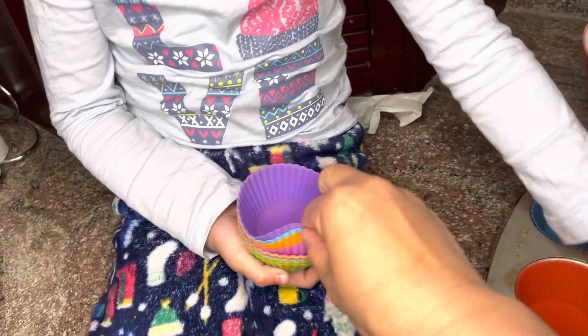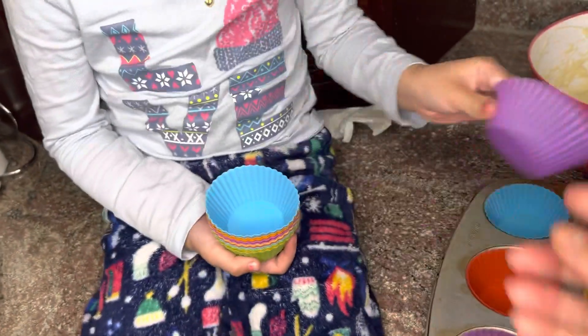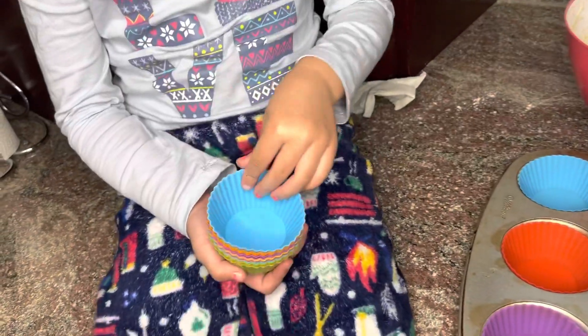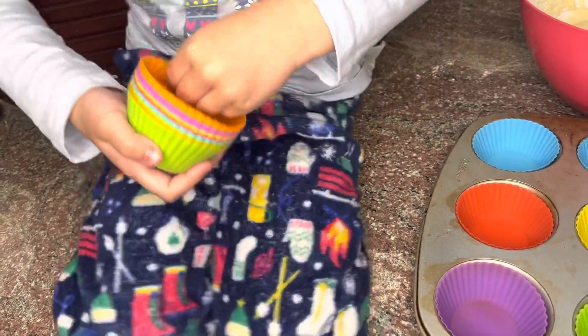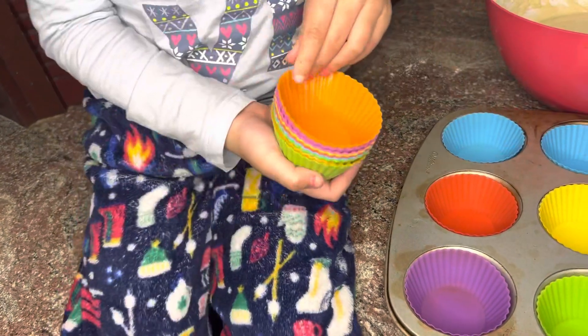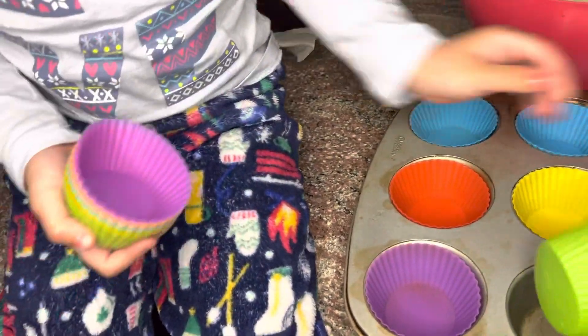We've been using this mixer multiple times now — it's very convenient. We also use silicone cupcake liners instead of paper liners.